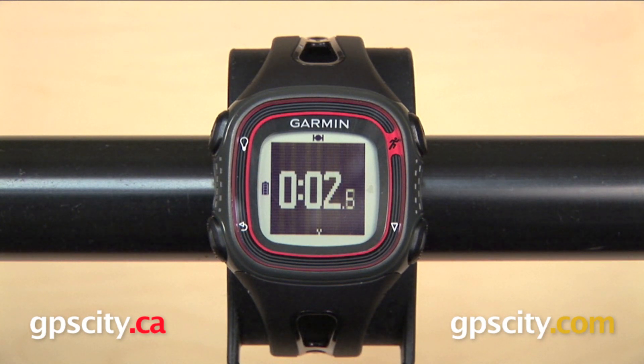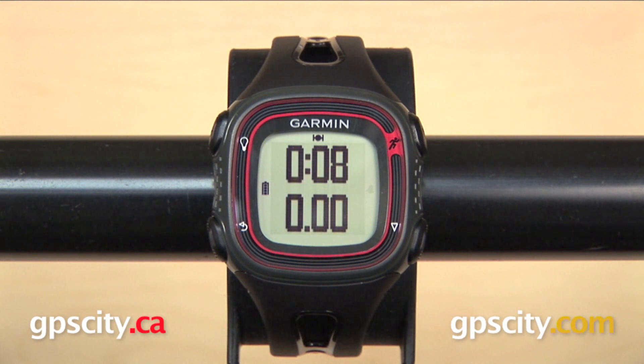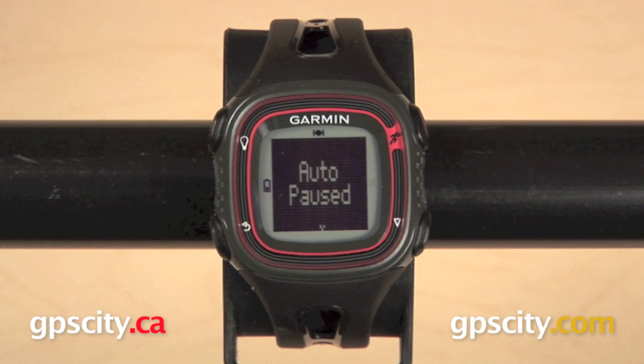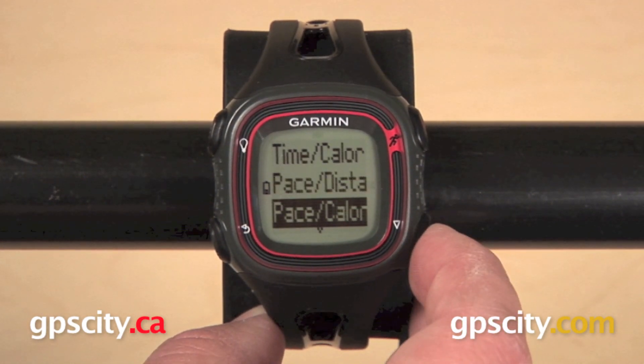Looking at some of the features, starting with the Forerunner 10, this is going to give you the basics for a recreational runner like running time, pace, distance, and calories burned. It's even going to give you a little bit more than the basics with auto lap, auto pause, and virtual pacer. You can change the data fields to display a few different preset pairs, with each screen displaying two data fields.